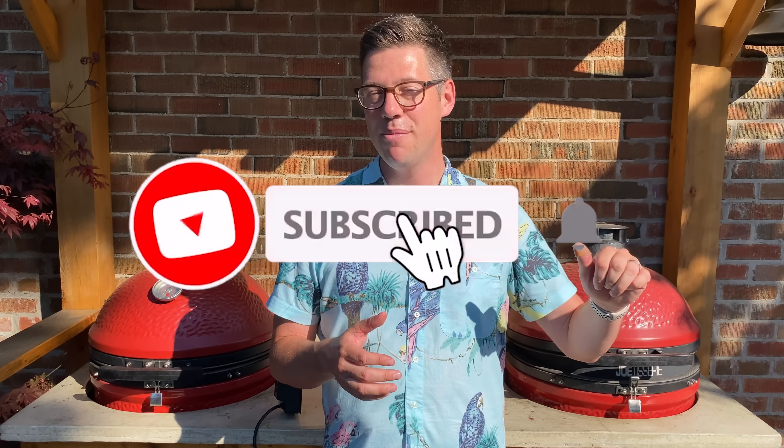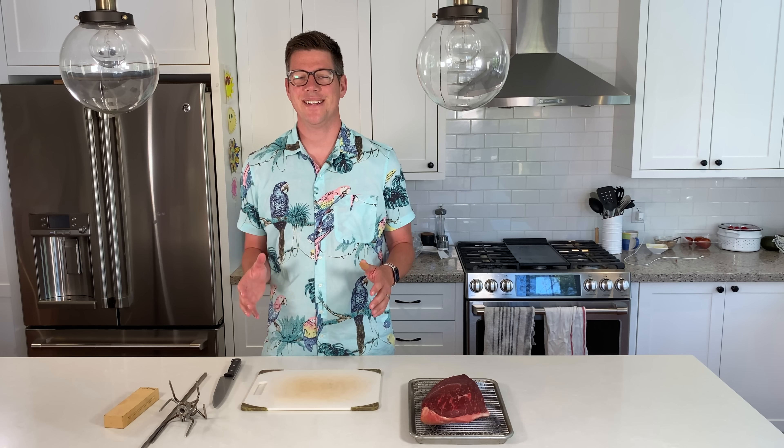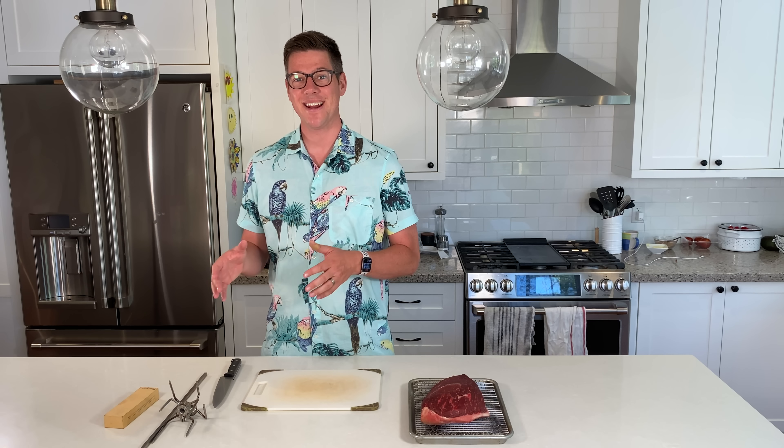I've already gone ahead and set up our Joe and prepped our picanha. Let me take you inside to show a few things you need to do to rejoin me at this point, and when you're back here we'll be ready to throw this on the Kamado Joe. It is time to slice up our picanha and get it on the spit so we can throw it on our Jotisserie.